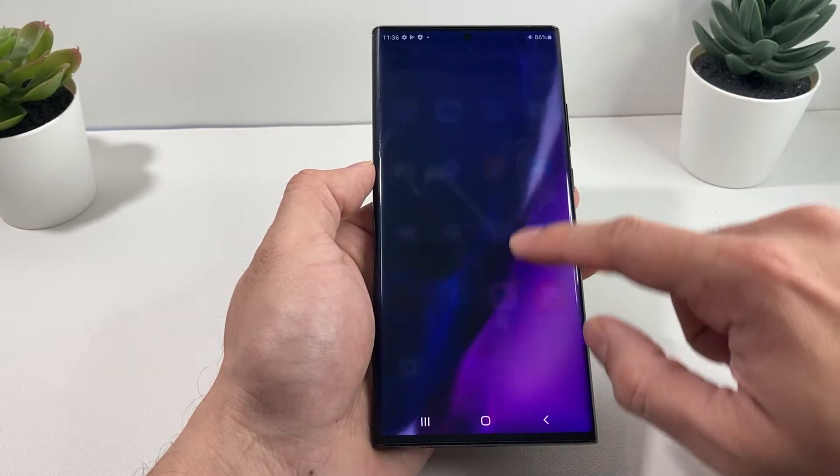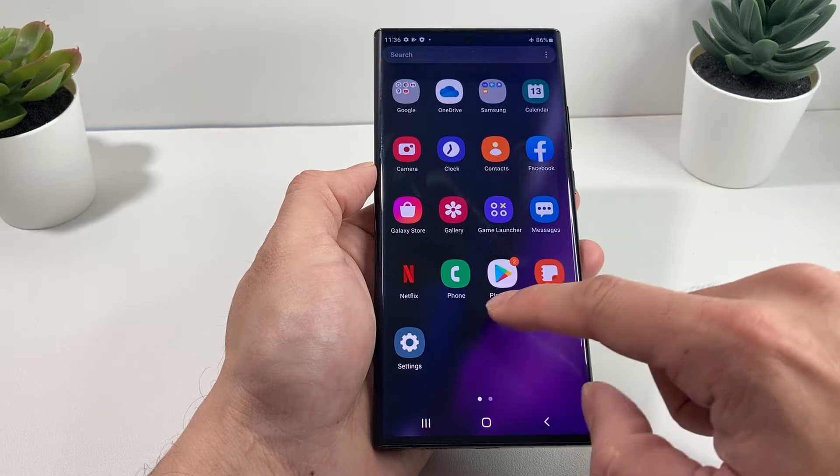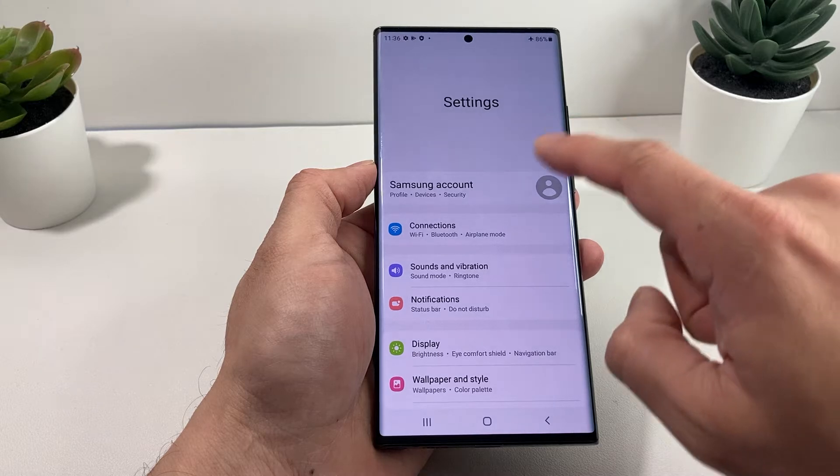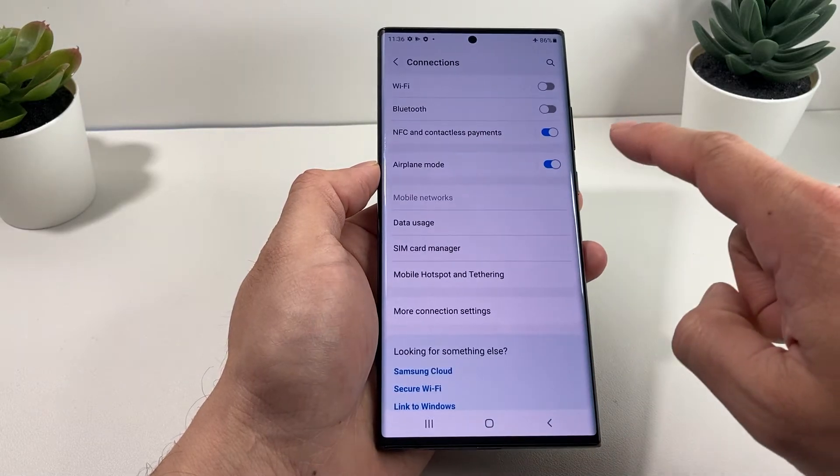First thing you want to do, either go into the menu bar and then find the control for the settings. You're going to click on the settings and then go to Connections. And then once you go to Connections,